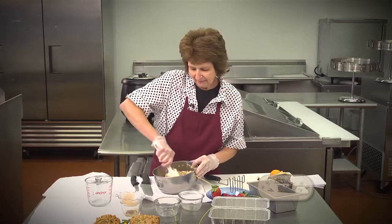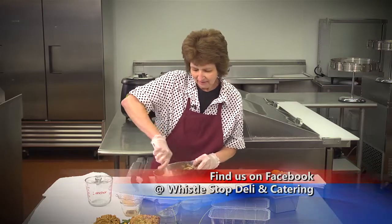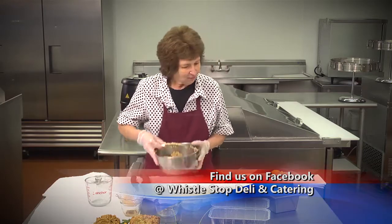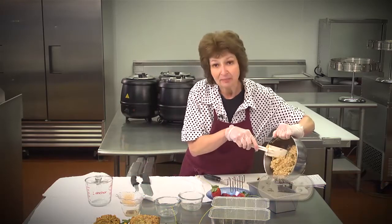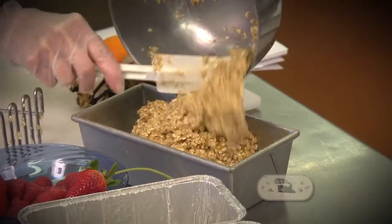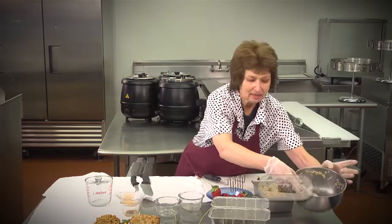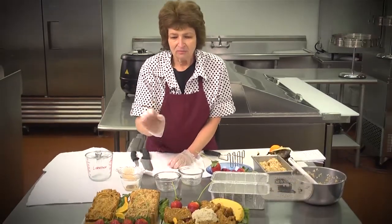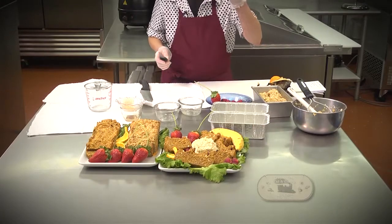I want you to come see me here at the deli and visit me on Facebook. Now, this is what the finished batter looks like, and I'm going to put it in my loaf pan. This is wonderful for a brunch or lunch after it's baked — you could take it with some chicken salad and some fresh fruit. I thought I would show you how to fan a strawberry.